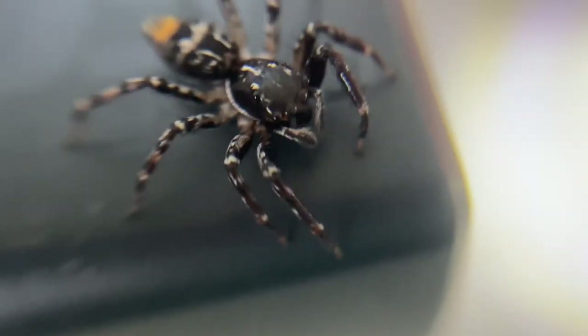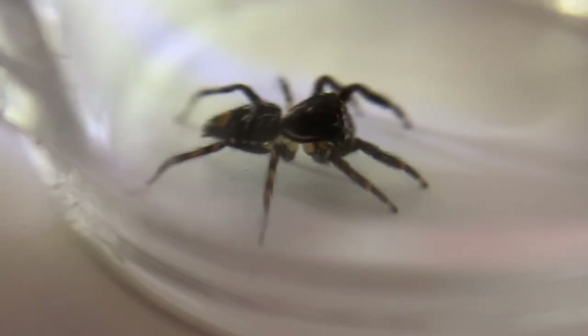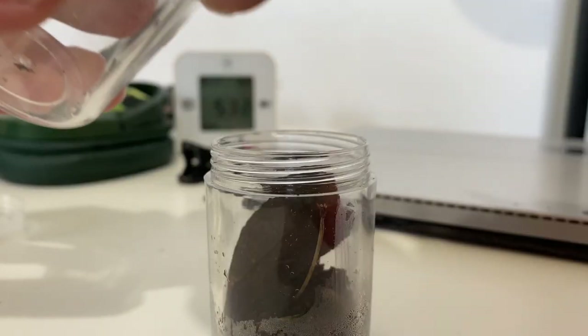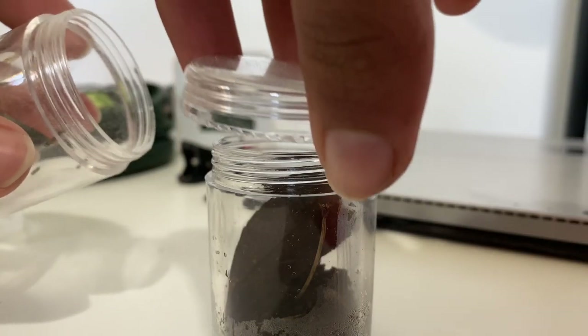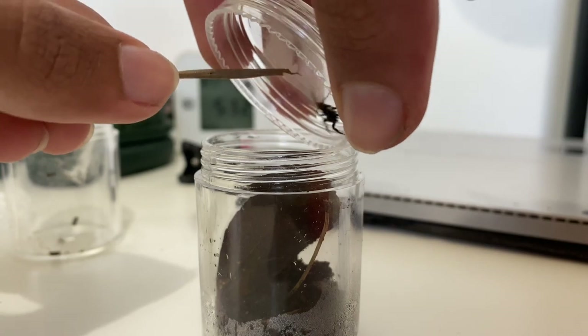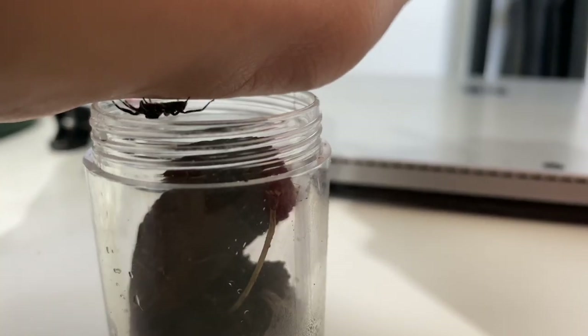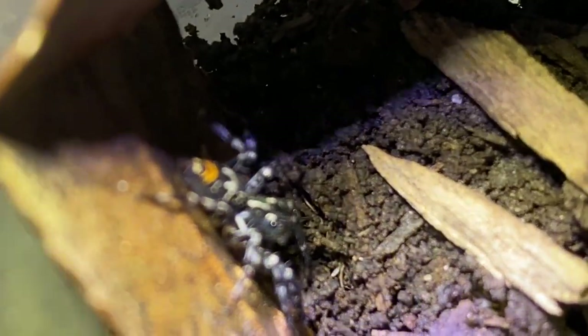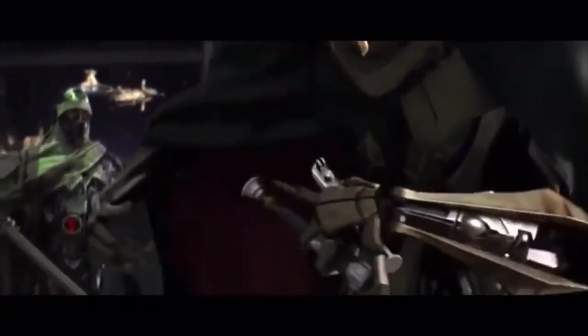Jumping spider! I love jumping spiders as they have a very curious personality, like mine. Although that is why they can be uncooperative during a rehouse. It went all around my house before I eventually got it inside. A fine addition to my collection.